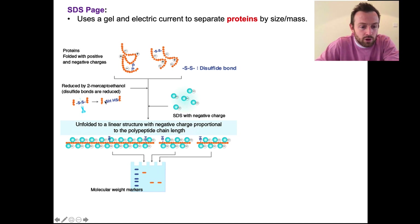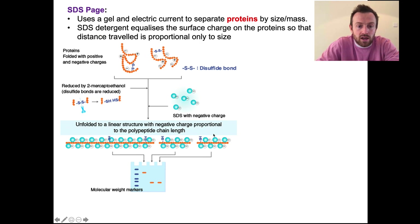Proteins first have to be treated to unravel them and to give them an equal charge. We treat them with 2-mercaptoethanol, which breaks any disulfide bonds — so a coiled-up disulfide-bonded protein would be unraveled. Then we use SDS, which is a detergent, and what that does is equalize the surface charge on the proteins so that the distance traveled is linked only to size. It gives a regular pattern of negative charges on the uncoiled amino acid chain, which means they travel in a predictable fashion. Therefore, we can identify the mass of the proteins using markers that we run down one side of the gel.